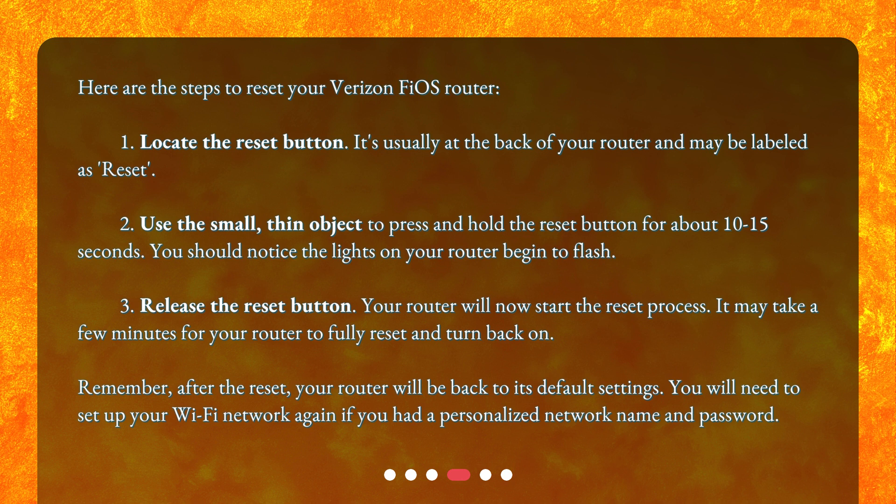Step 3: Release the reset button. Your router will now start the reset process. It may take a few minutes for your router to fully reset and turn back on. Remember, after the reset, your router will be back to its default settings. You will need to set up your Wi-Fi network again if you had a personalized network name and password.